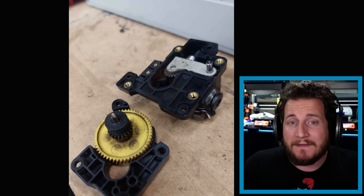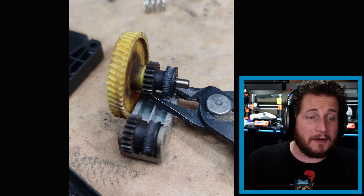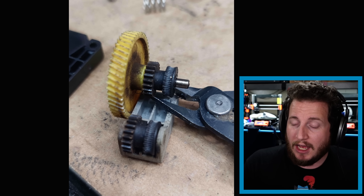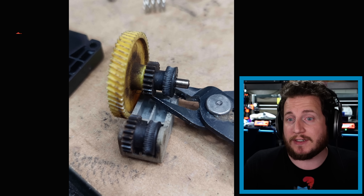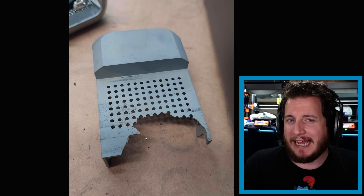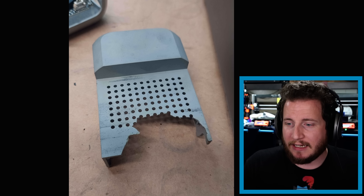We can see what 5,000 hours of use and not a dime of maintenance, preventative or otherwise, done to a machine actually looks like. Myself and everyone in our Patreon Discord are heavily impressed with how good those gears have survived throughout the years. But of course, some of the plastic housing on the machine over time does start to get damaged, and that's one of the pieces that didn't make it.